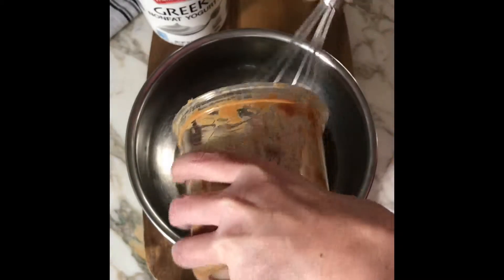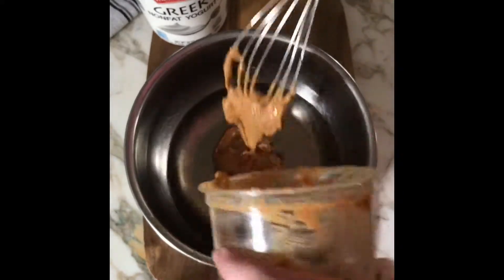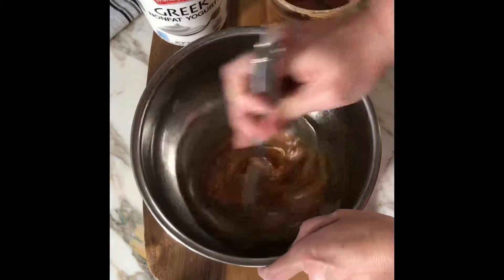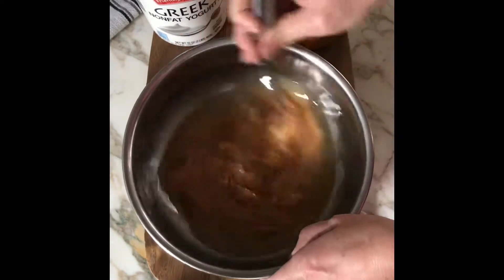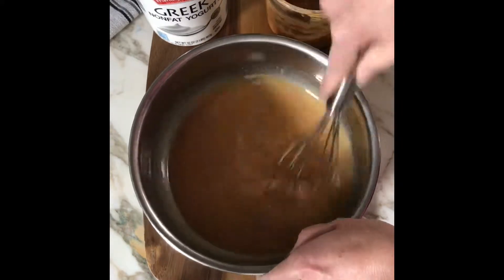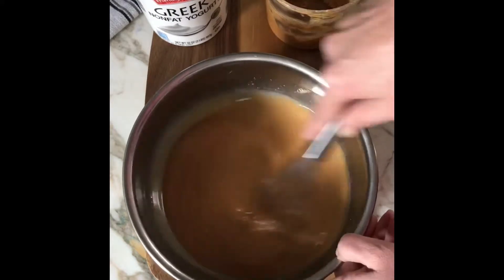Start by adding one cup of natural peanut butter to one cup of organic melted coconut oil. Make sure this is just 100% natural peanut butter — no fillers and definitely no xylitol. Xylitol can kill a dog faster than dark chocolate.